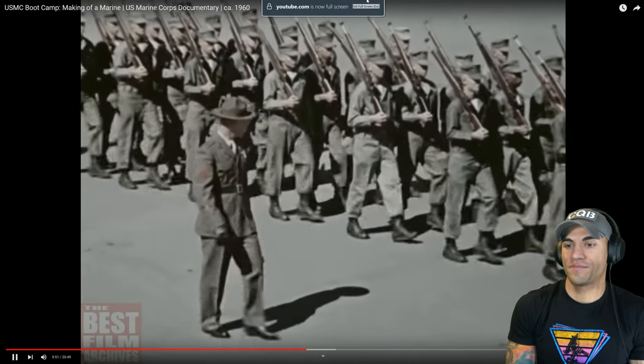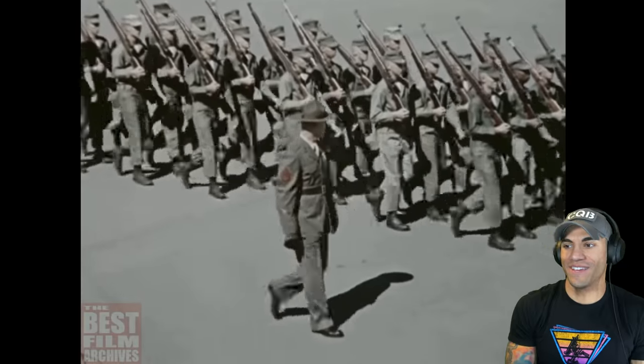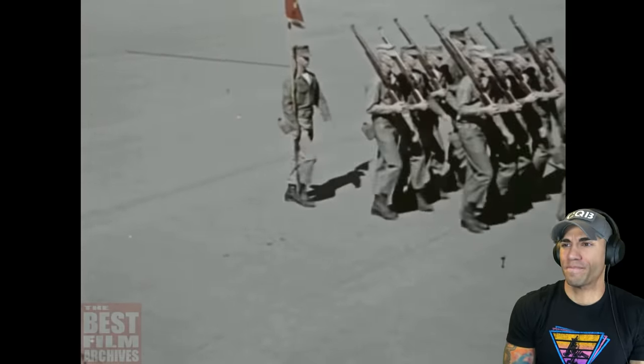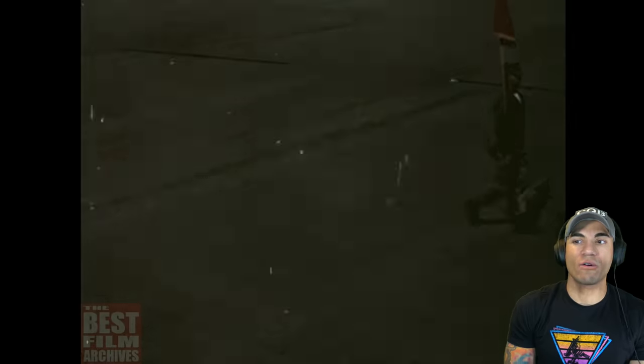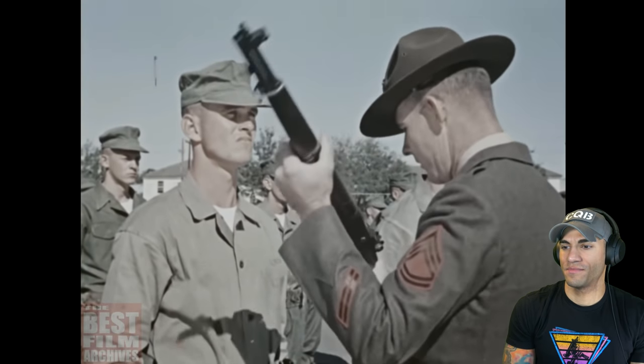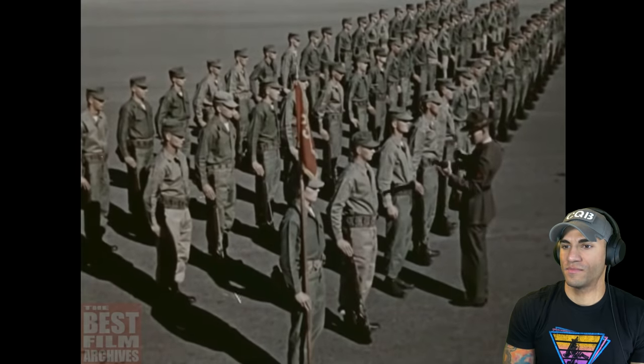There's a basic satisfaction in doing a thing well. Our formations had all the short people in the back. Don't get the idea a recruit ever gets a chance to start feeling smug — if there's any way to satisfy a drill instructor short of absolute perfection, nobody's found it yet.